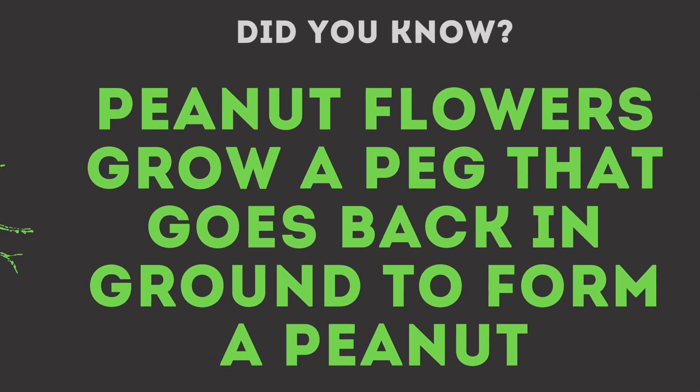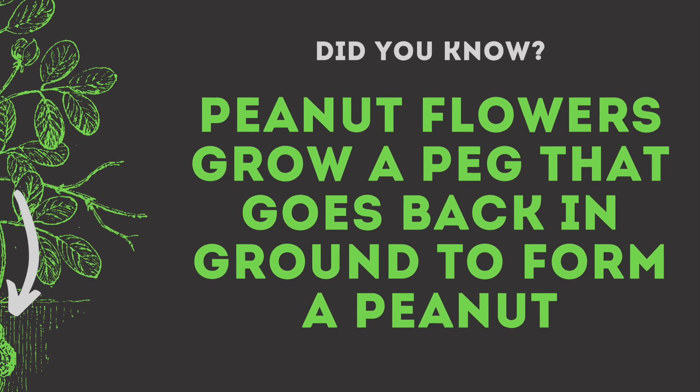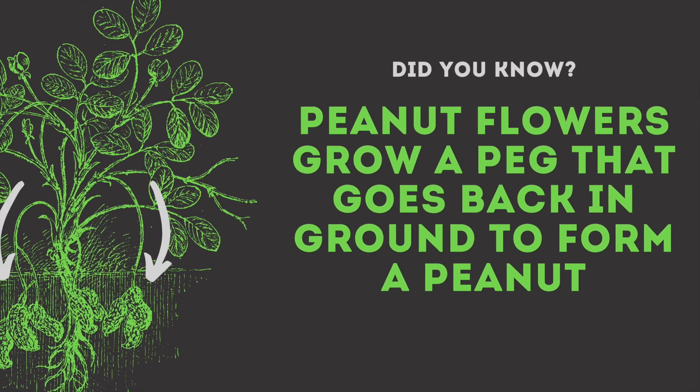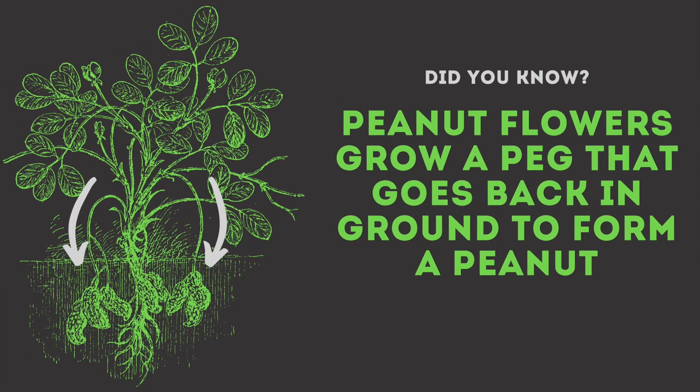Last winter I was fascinated to learn that peanuts actually grow from a peg that starts in the flower and goes back down in the ground to make the peanut pod. That got me excited and now I'm growing some of my own.